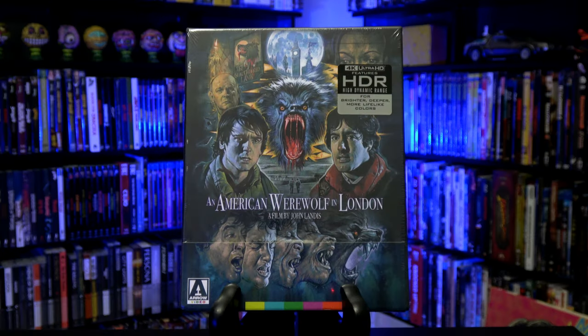The year is 1981, and director John Landis is hot off of directing his two comedy films, Animal House and The Blues Brothers. But now he is going to pay tribute to the classic Universal Monsters, reinvent the wolfman story for the modern era, and create one of the all-time greatest werewolf films in the process. So for today's unboxing, we are going to be having a look inside of Arrow Video's new limited edition 4K UHD release of An American Werewolf in London.